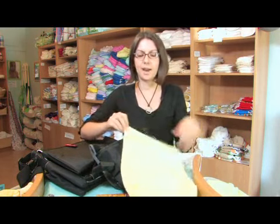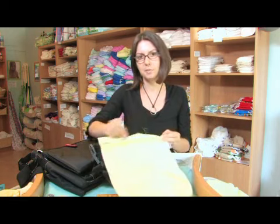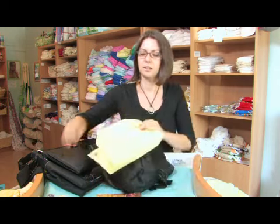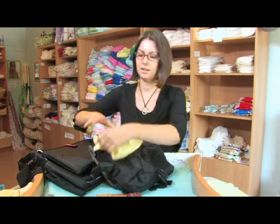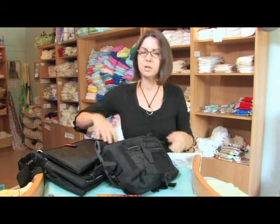You'll also want to take a wet bag, and a lot of people like to use zippered, or snapped, or drawstring bags in their diaper bag, and that keeps everything nice and enclosed, and that's where you'll put the dirty diapers.